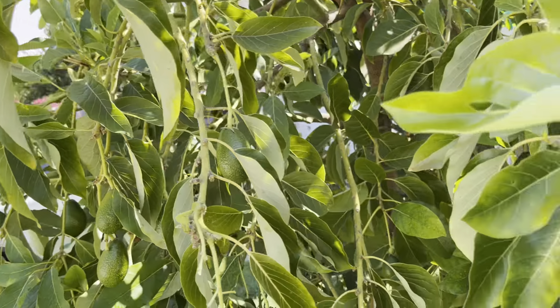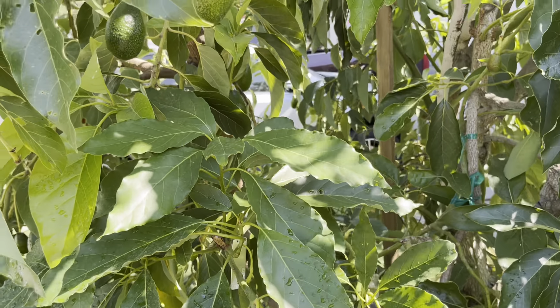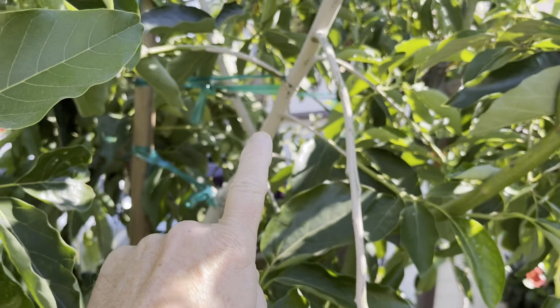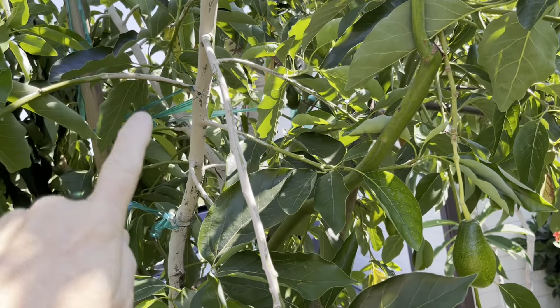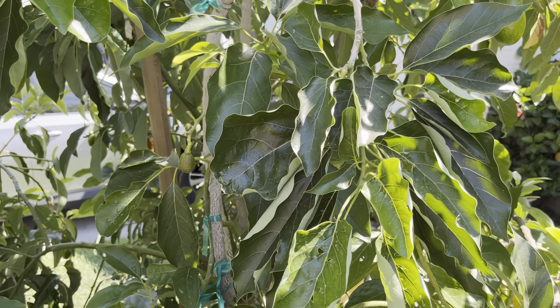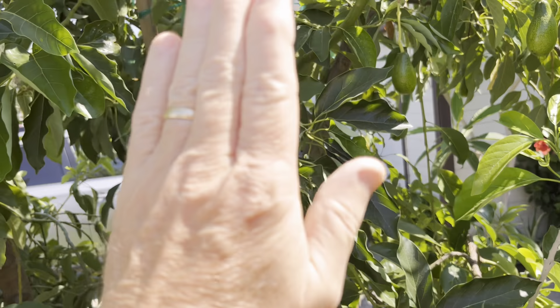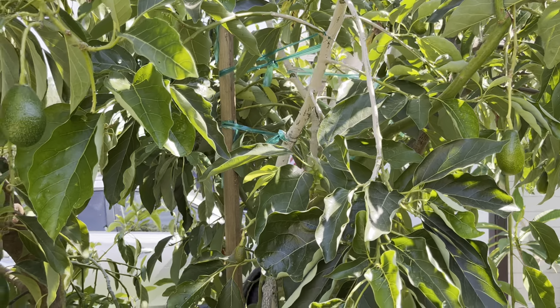I did take some Ivy Organics whitewash and whitewashed this one branch from the giant avocado that I grafted onto the tree, because it's sticking out somewhat when the sun's shining. You don't want that — it'll sunburn the branches.